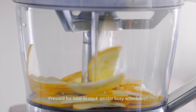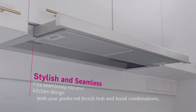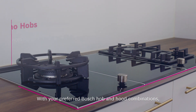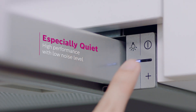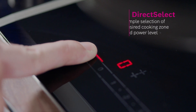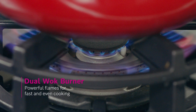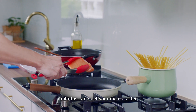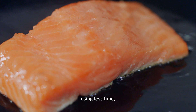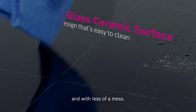Pressed for time to cook amidst busy schedules? With your preferred Bosch hob and hood combinations, multitask and get your meals faster using less time, less energy, and with less of a mess.